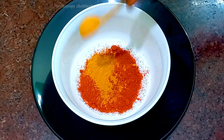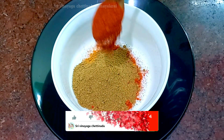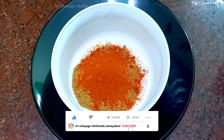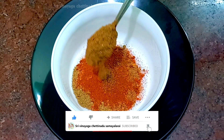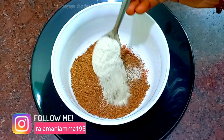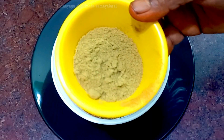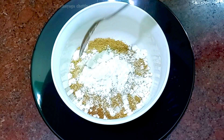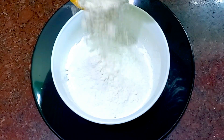1–2 spoons in the bowl. 1 spoon increases color — add with 2 spoons, 1 spoon pepper, 1 spoon. Then 3 spoons, 2 fruits, 1–2 spoons of sugar, and 2 spoons of maitha.